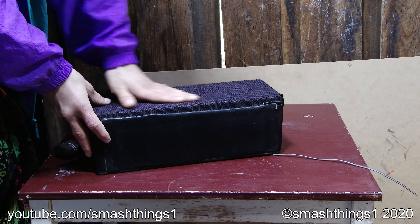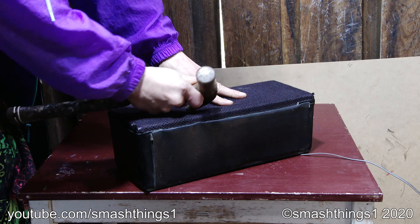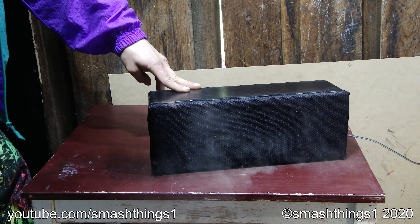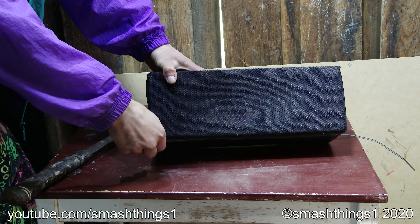The first thing to do is just carefully remove this grill without damaging the speaker. It's the best way to carefully remove something. Excellent, tough. Spitting out dust.